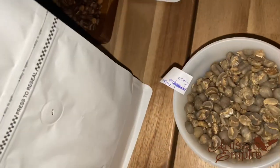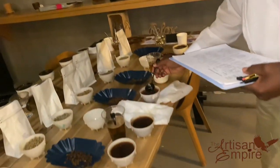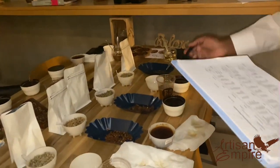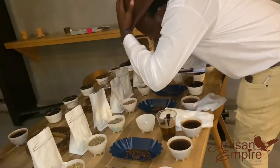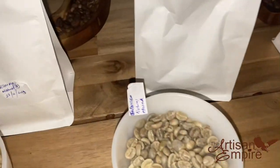As coffee continues to cool down to around 40 degrees Celsius, the acidity, body, and balance are rated. Balance is the assessment of how well the flavor, aftertaste, acidity, and body fit together in a synergistic combination.